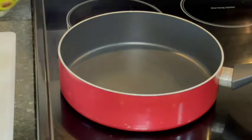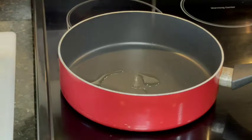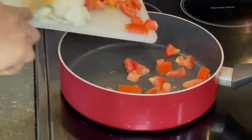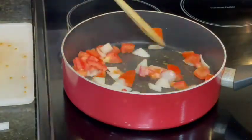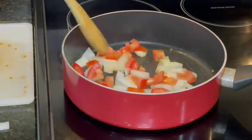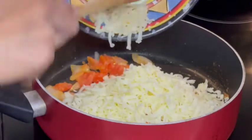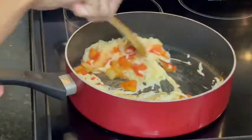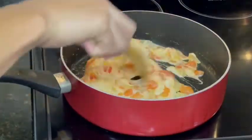While waiting for the chilis to get softer, we're going to start working on our filling. Add avocado oil, then tomato and onions. After 5 minutes, our tomato and onions are ready, so we can add our cheese. We're just going to leave it until it melts.